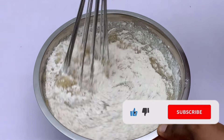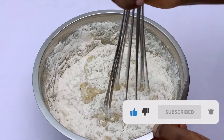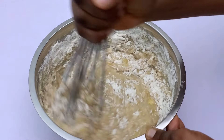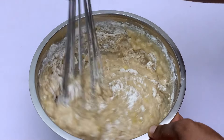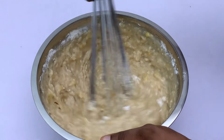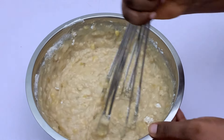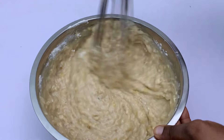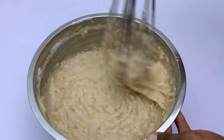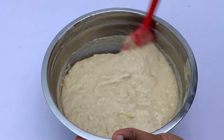Over-mixing your banana bread batter results in a very dense, chewy, hard bread — and we do not want that. As much as banana bread is a dense bread, we still want it to be soft and moist. Your mixing shouldn't take up to a minute; give it between 30 to 40 seconds and you should be done mixing your batter.